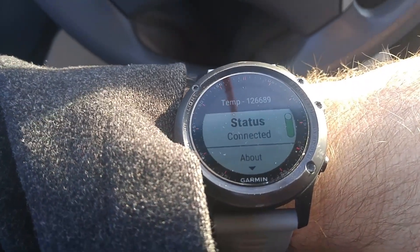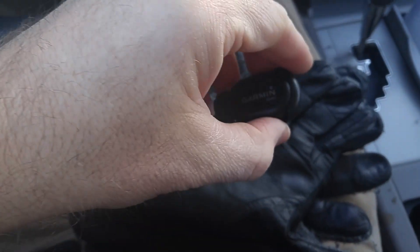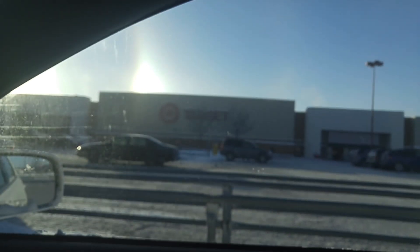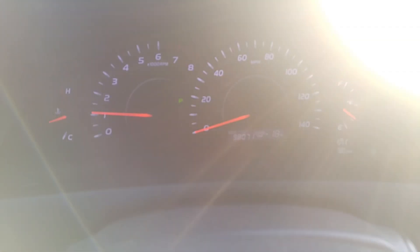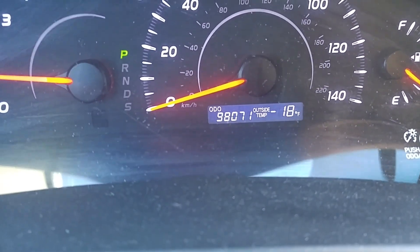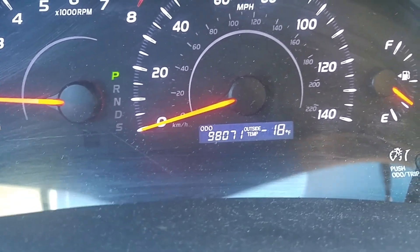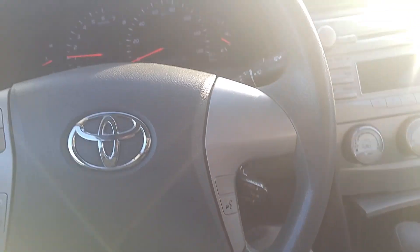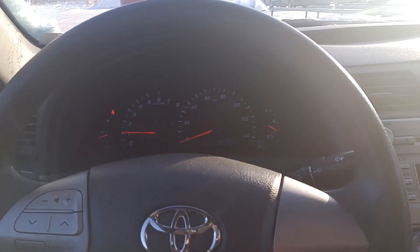All right, everybody. I'm going to do a little test of the Garmin Tempe thermometer here. I'm at Target, had to go on a little run. According to the car, it's negative 18 degrees Fahrenheit. So I'm going to set up my Garmin thermometer on the back of the car, go into Target, and then come back out and see what the temperature reading is.